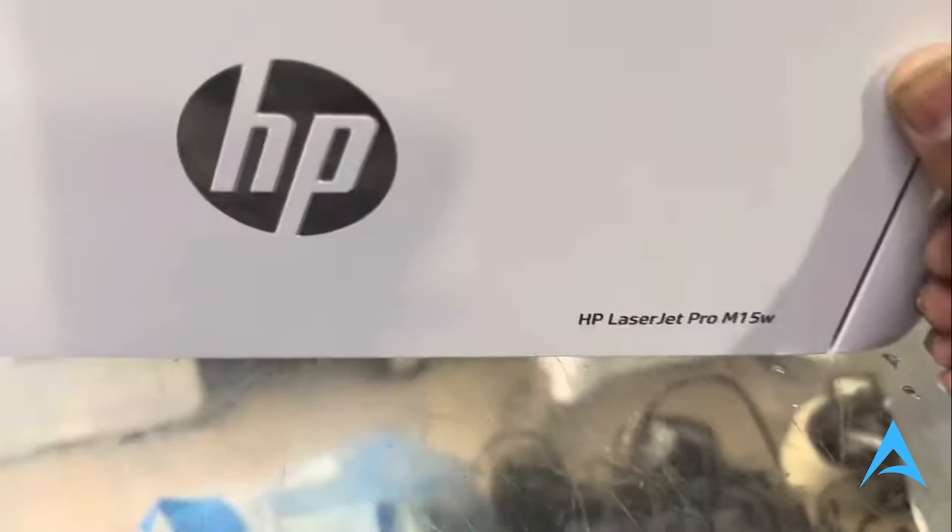Hey guys, in this video we're going to go over how to easily connect your HP LaserJet Pro Wi-Fi. And this is the M15W.